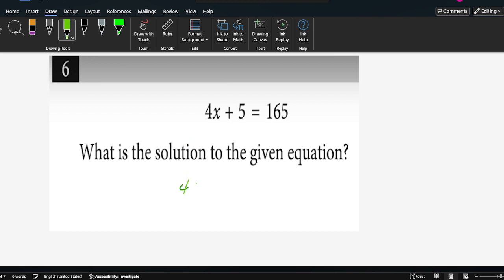So we move 5 to the right side: 4x equals 165 minus 5. That's equal to 160. So divide both sides by 4, x equals 40. So this is the solution.